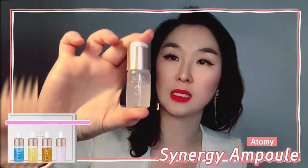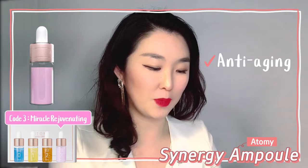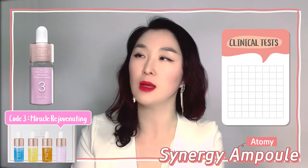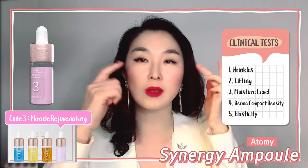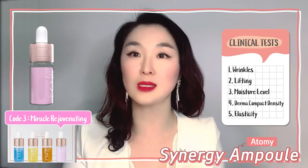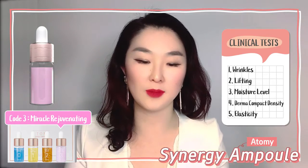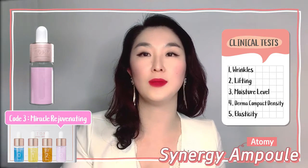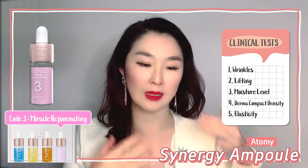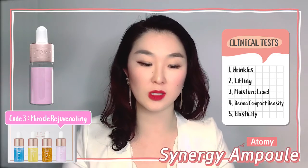The very last bottle is called Miracle Rejuvenating — self-explanatory. It has many aspects of anti-aging looked after. They had to pass at least five clinical study areas: wrinkles around your eyes, lifting, moisture level, dermal compact density, and elasticity. After four weeks of use, and then a week without using it, the results showed that not only is it effective in helping all five areas, but the results were maintained even after a week off, which is wonderful.